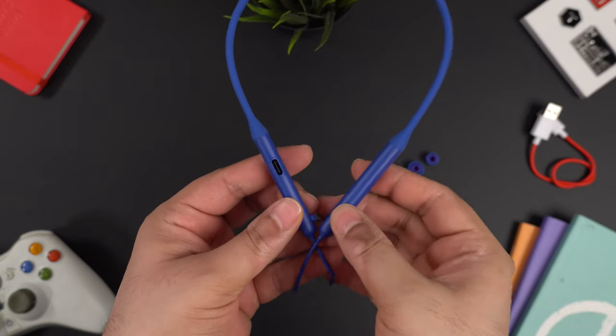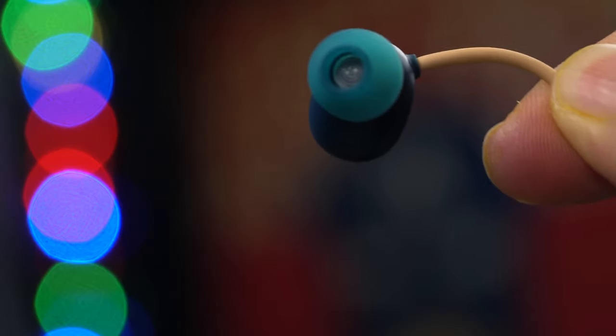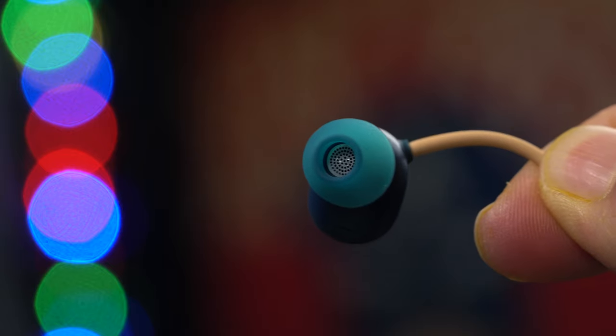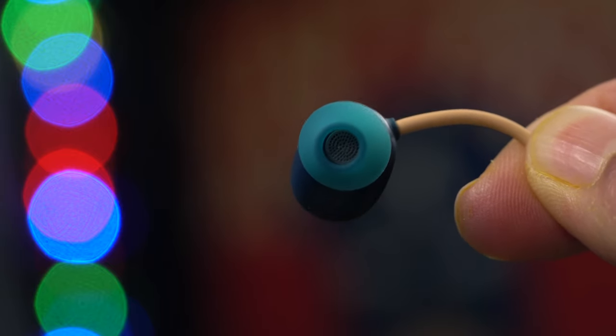Speaking of build quality, the rubber grip on the OnePlus Bullets Wireless Z feels a little softer than the Oppo Enco M31. Speaking of the earpiece, both earphones are almost the same. But the ear tips on the Oppo Enco M31 feel better because they are a little softer, allowing you to press them in a little further. That's why I feel they are softer and better on the Oppo Enco M31. We get three buttons on Oppo Enco M31.